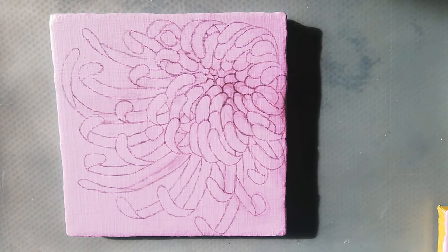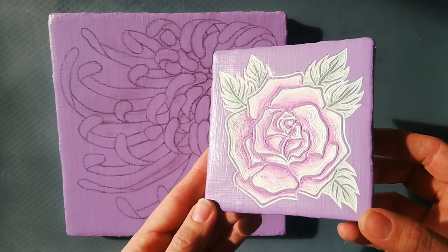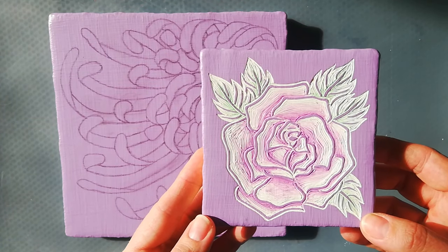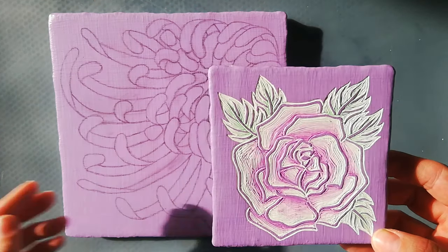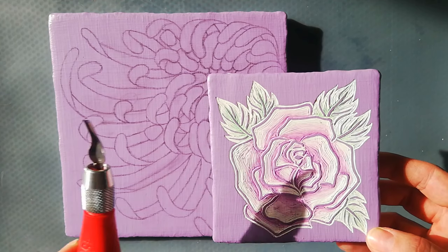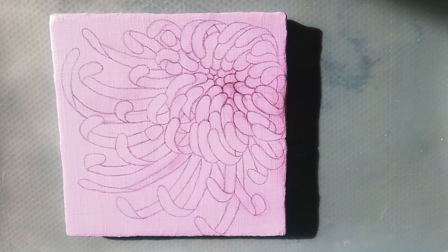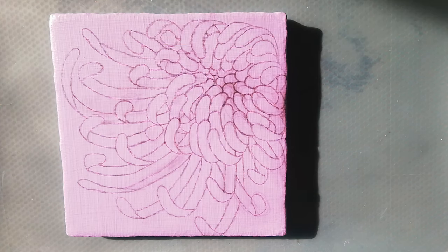Hi guys, welcome back to my channel! Today we're doing something completely different. I'm going to show you a little test piece I did. This is a 10 by 10 centimeter canvas with about 21 layers of acrylic paint on it, and I carved it with a lino cutter. It's not my idea — I saw it on Instagram from Hannah Jensen, an artist in New Zealand who does amazing work.